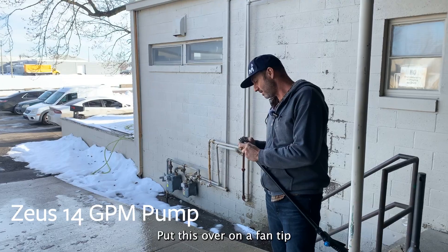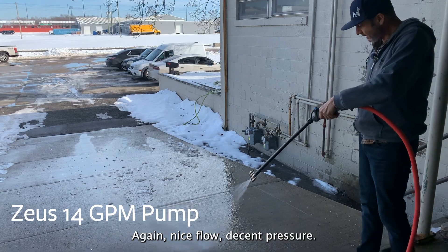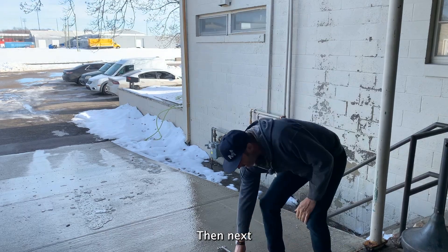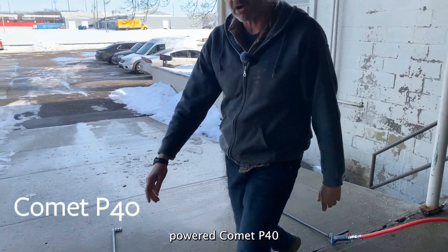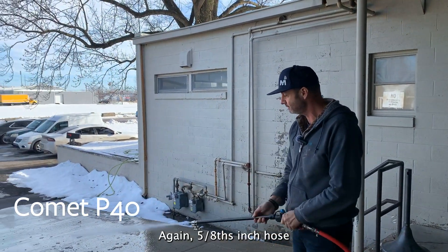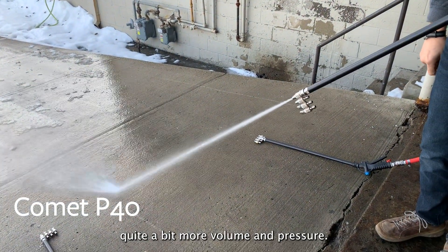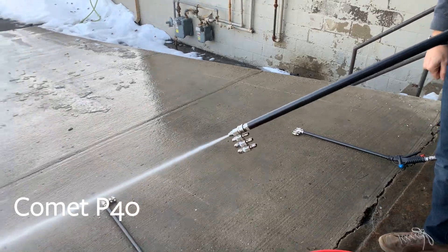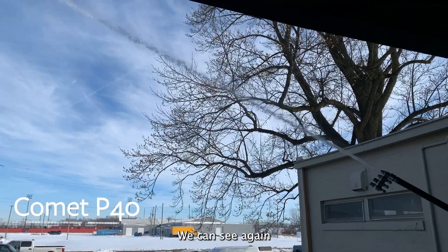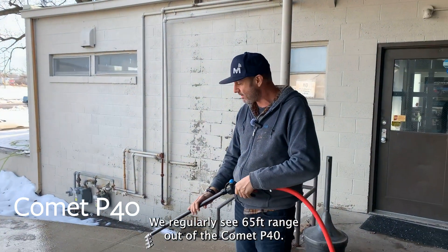Putting this over on a fan tip — nice flow, decent pressure. Next we're going to run the gas-powered Comet P40, again with 5/8 inch hose. We can see quite a bit more volume and pressure, and that's going to equate to distance. We regularly see 65 feet of range out of the Comet P40.